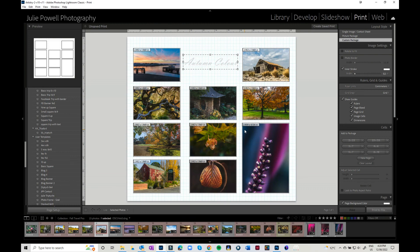Then I've got a great little collage that I could print out if I wanted to. Okay, so that's it for the Print Module — I hope you enjoyed that. Thanks for watching, bye for now.